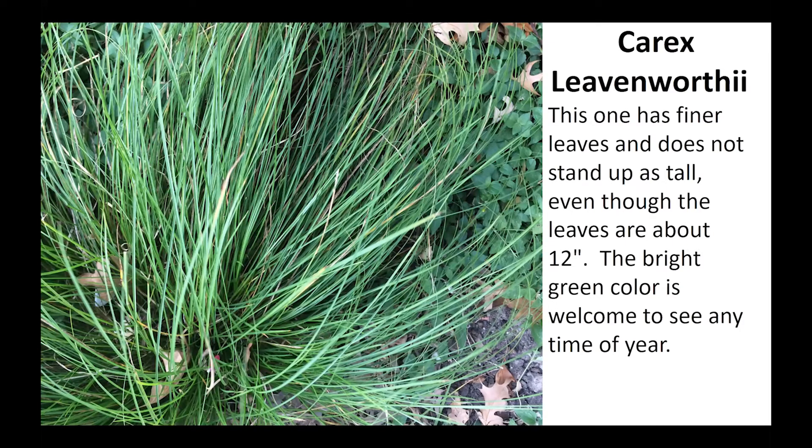This is Carex leavenworthii. It forms tight clumps about 10 inches tall and 18 inches in diameter. The foliage is very narrow and a lush, vibrant green. It does seed around and would even make a great no-mow lawn. It's happy in shade to part shade and not too fussy about water. Leavenworthii was named in honor of M.C. Leavenworth, a botanist and army surgeon in the 1800s. One source suggests cutting plants to the ground during late summer to encourage fresh new growth through the winter.